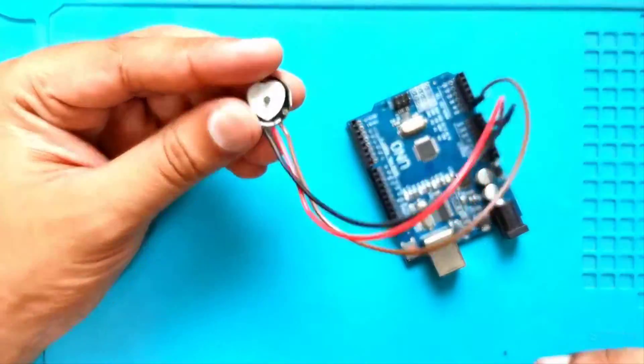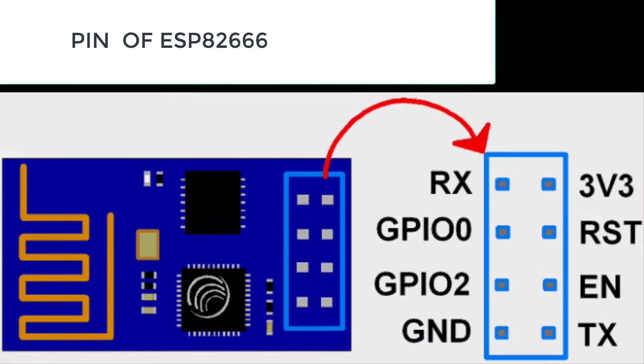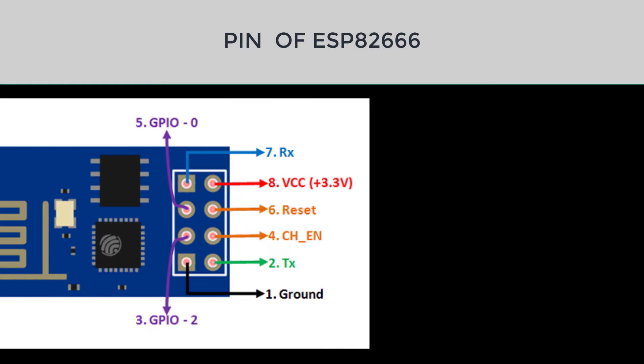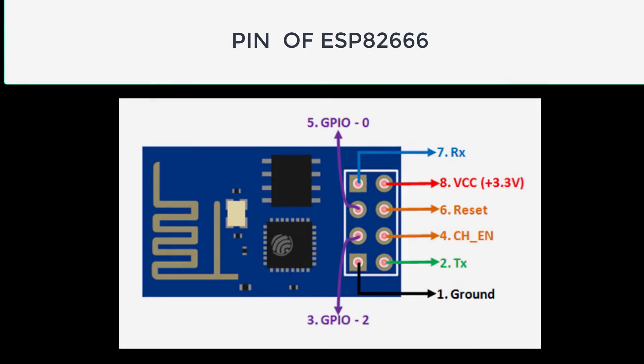We have used the LM35 for measuring ambient temperature, which is connected to the A1 pin of the Arduino. This is the pin configuration of the ESP8266 — it has 8 pins in total, where pin 1 is ground and pin 8 is VCC. This module requires 3.3 volts on the VCC pin.